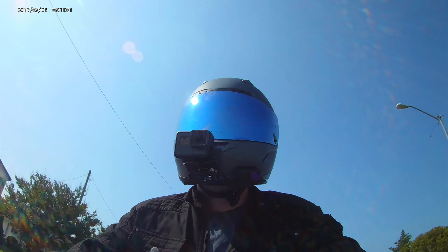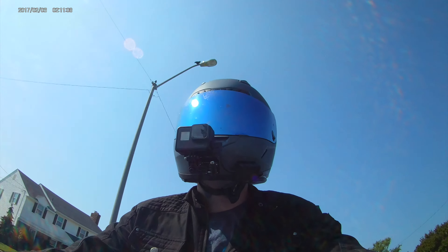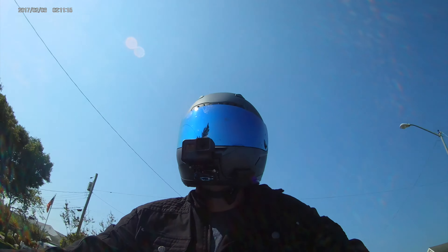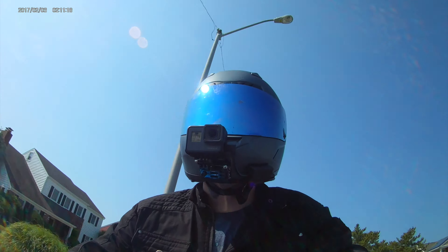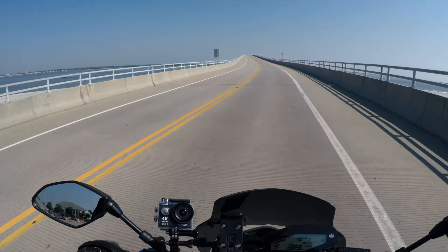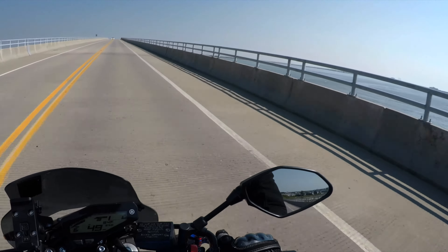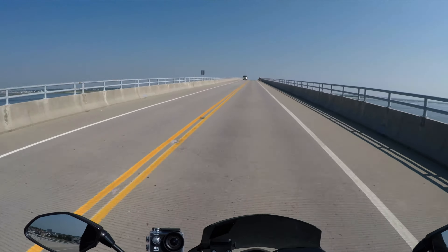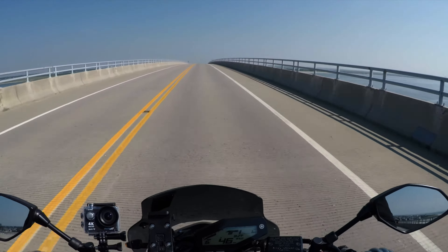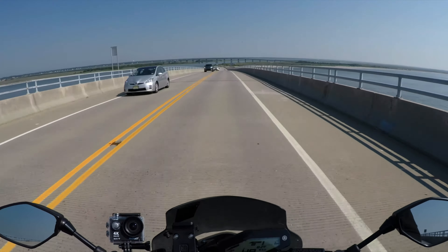Speaking of video quality — if you guys have any experience with GoPros and can tell me some settings that will let me just set it and forget it, I'd appreciate it. You can see the type of riding I do: blue sky, sunny days, same time of day, sometimes in the evening. I just want a setting that looks good for this type of riding and I don't want to go mess with settings every ride. Please leave any general settings you know in the comments.